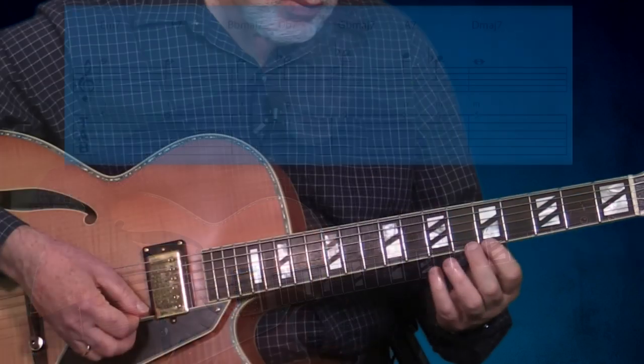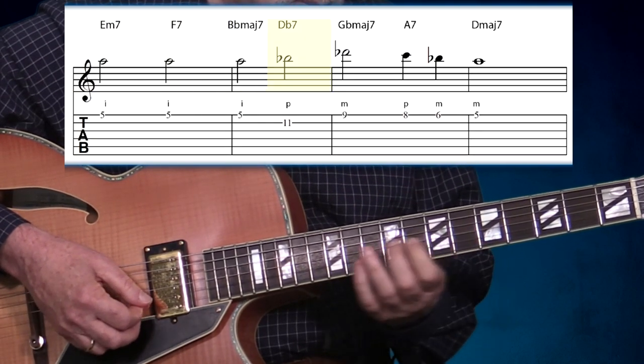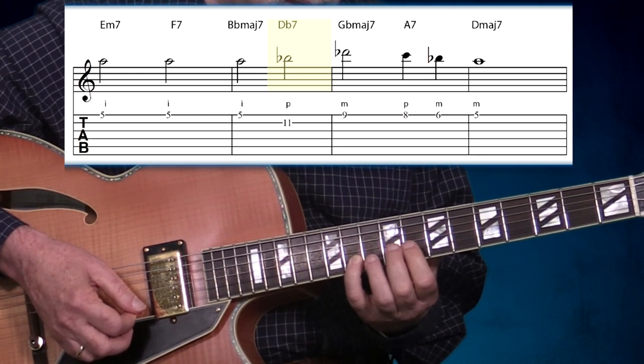Here are the first four measures. Take a look at the fingering that I'm using, because we're going to place a chord underneath each finger. We're starting out here, then jump up with our pinky, and then...